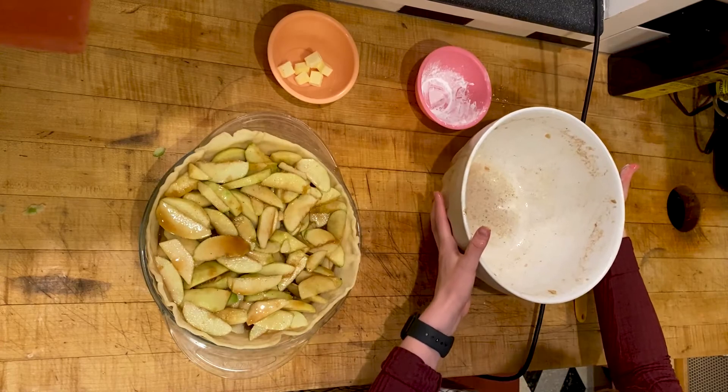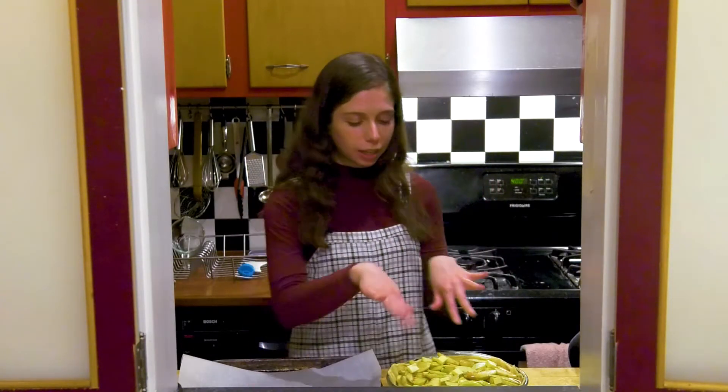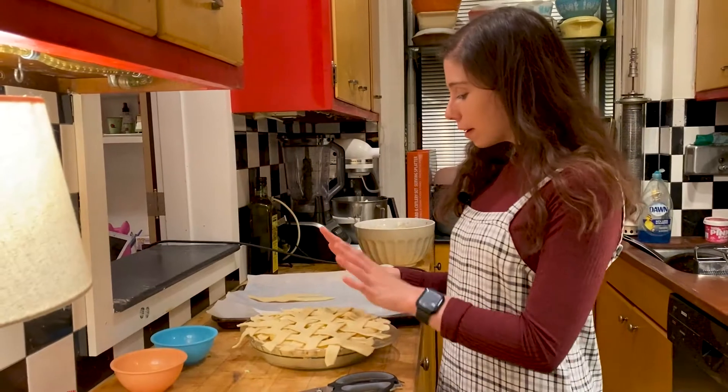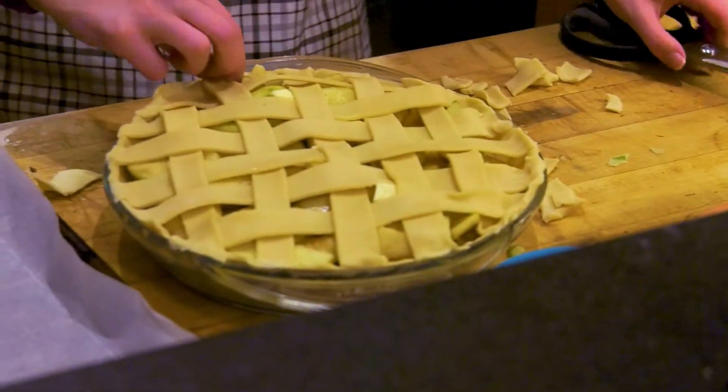Now it's time to put some crust on top of the pie. We already have our lattice cut right here and we're just going to layer it over the top. Now that we have the lattice over the top of the pie, we need to cut off any of the excess so it doesn't stick to the dish.